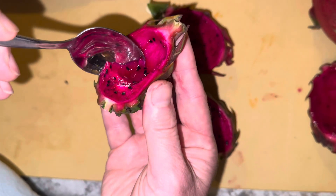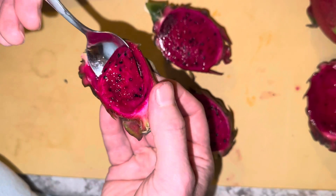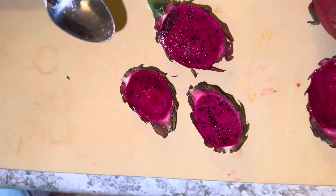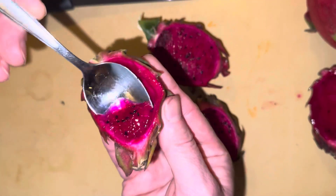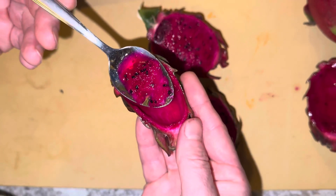There's a crunch to the seeds — a pleasant crunch, actually almost like chia seeds but even better. In fact, if you eat this dragon fruit without seeds, like a watermelon that doesn't have seeds, it's not the same comparison.